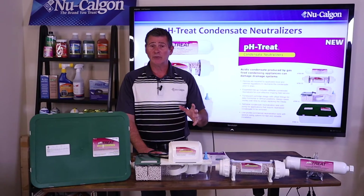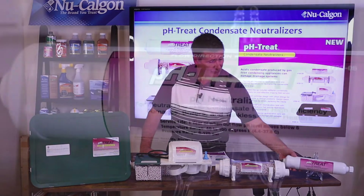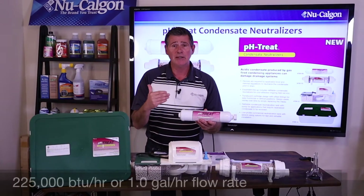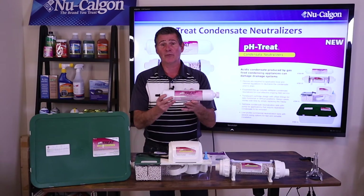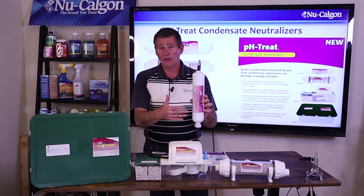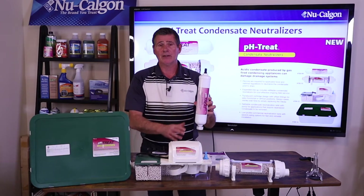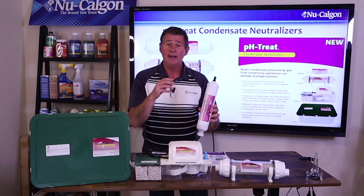I'm going to take you through each one, because each one services a specific size or piece of equipment. Let's start with the first one — this is the smallest one and it's a disposable cartridge. You're looking at this servicing equipment that's around 225,000 BTUs per hour at 93% efficiency, or one gallon per hour worth of condensate flow. This will get installed in that condensate line, installed vertically, so we're using gravity to help feed the condensate water through the media on the inside to neutralize it. The media itself is calcium carbonate or calcite — that calcium base is going to neutralize acids.